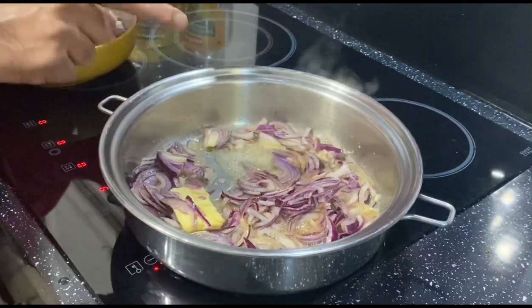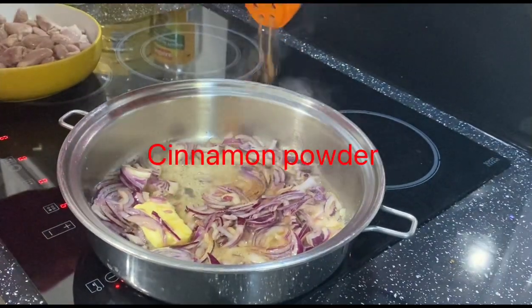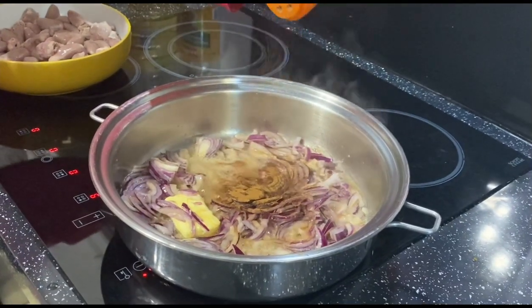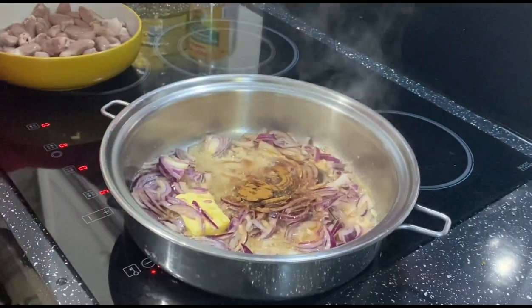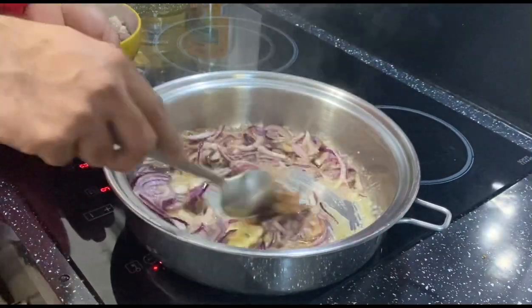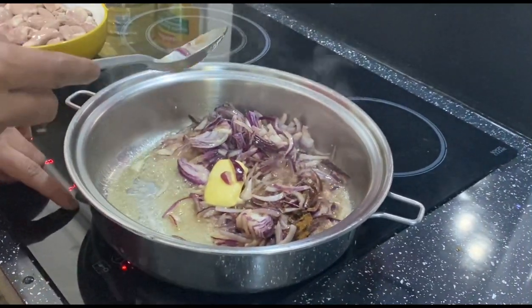I'm going to fry this onion, so I put some cinnamon powder — just about one teaspoon. I'm going to fry it a little bit, about five minutes on high heat.